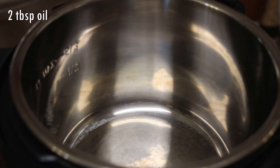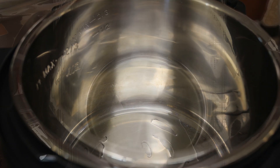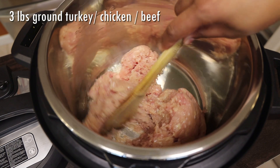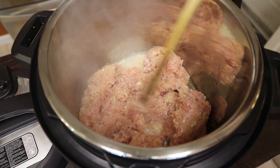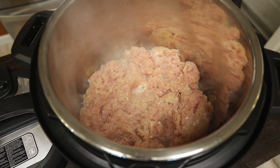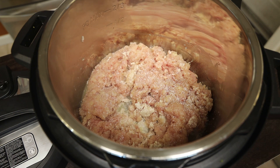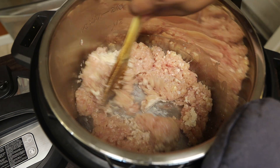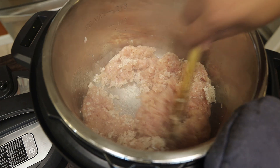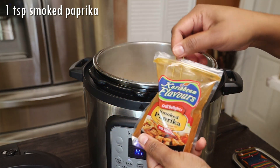Next I'm going to go in with some oil — we're going to sear off the meat first. I'm going to add in my minced meat. I did mince this myself because I have a mincer. You just want to let that go in there; don't turn it right away as it will start to stick to the bottom of the pot. Once it gets a crust then you'll be able to turn it. I'm seasoning it with some salt. Remember, you can use beef, lamb, pork — whatever protein you'd like to use.